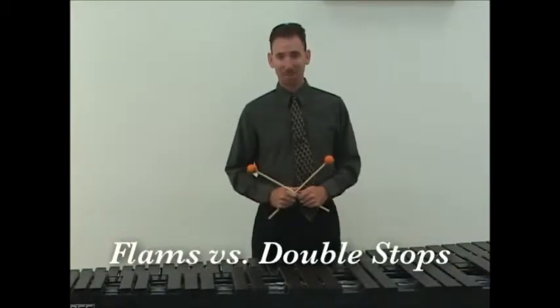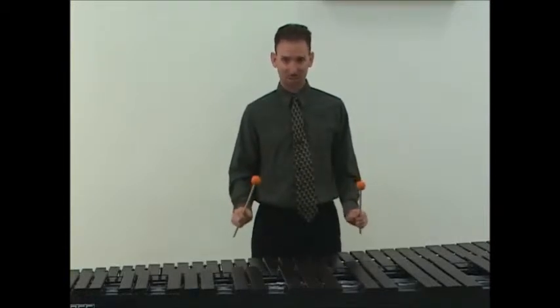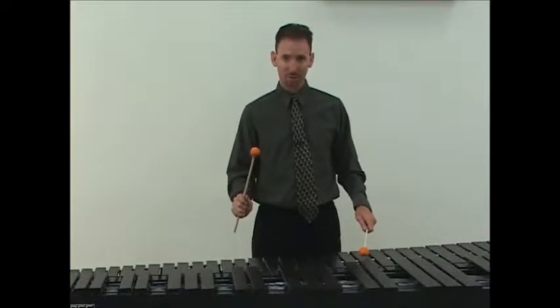The difference between a flam and a double stop: double stops hit at precisely the same time, while a flam is created when one mallet is higher than the other.